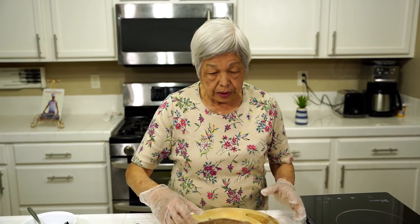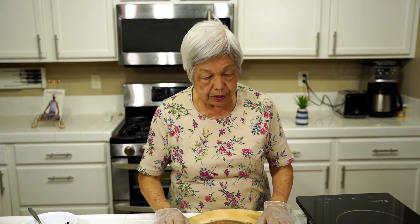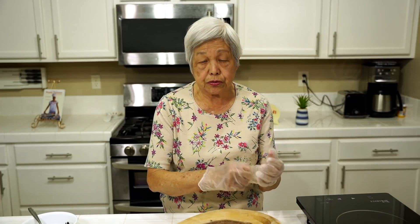Hello everyone, this is Lenora, Hawaii's Pickle Lady. Today I'm going to teach you how to make black bean spare ribs. It's a very popular dish, especially in dim sum restaurants.